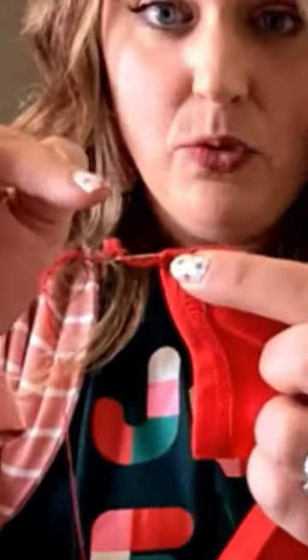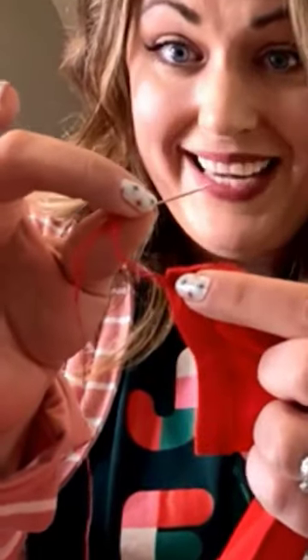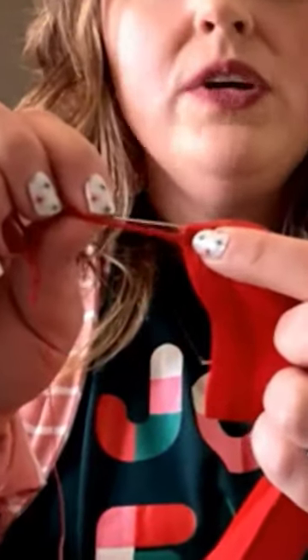What I do is take an embroidery needle and load that thread through the eye. The embroidery needle is key here because the eye is nice and big. Then we're just going to back-sew it through those stitches.